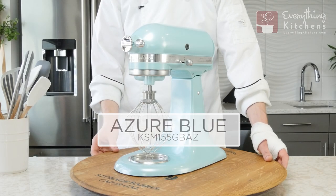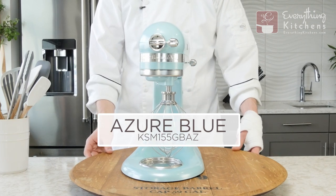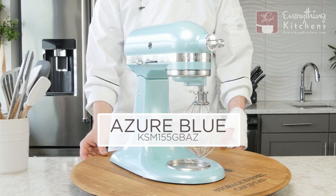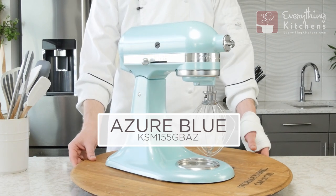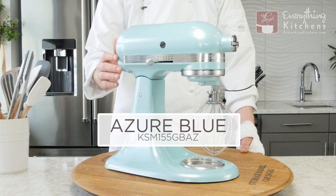This mixer is Blue-azzer, and this is only available in the Artisan Design Series. It's got a frosted look to it. There's a very faint sparkle in it, and it actually has more of an eggshell gloss finish to it.